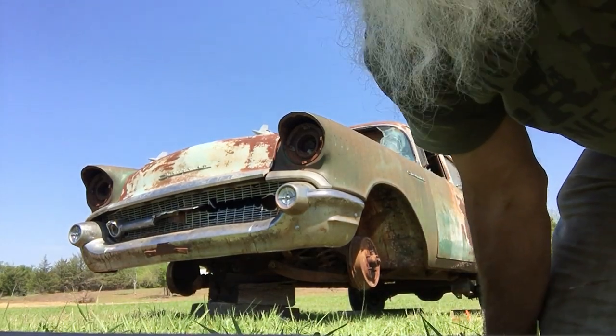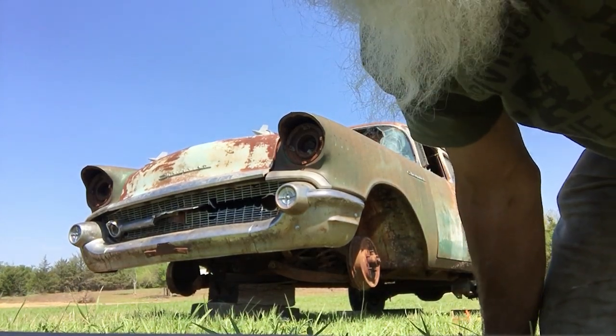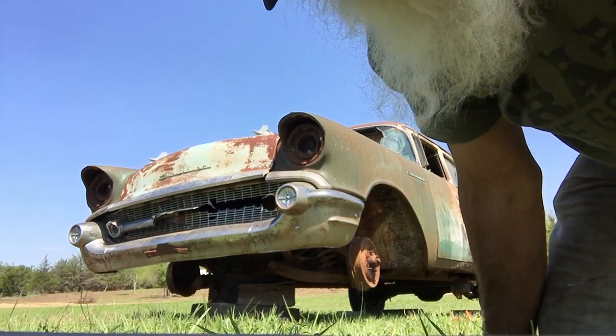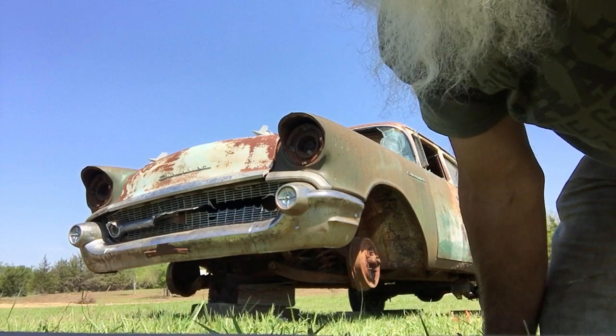I'm on the 1957 Chevy A150. This is a six-cylinder car. I'm determined that it's going to be a parts car — it has so many parts on it that fix my other three cars.